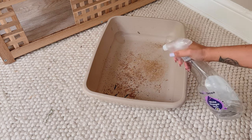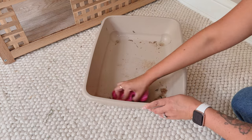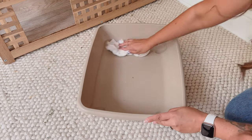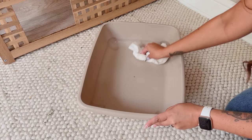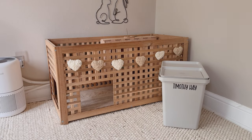I usually give their litter tray a quick clean with white vinegar daily, making sure Ronnie and Daisy are in the other room when using any cleaning sprays or if I'm mopping, and not bringing them back in the room until everything is dry. But if the bottom is a little more dirty like today, I soak it in white vinegar for five minutes and then it scrubs off much more easily.